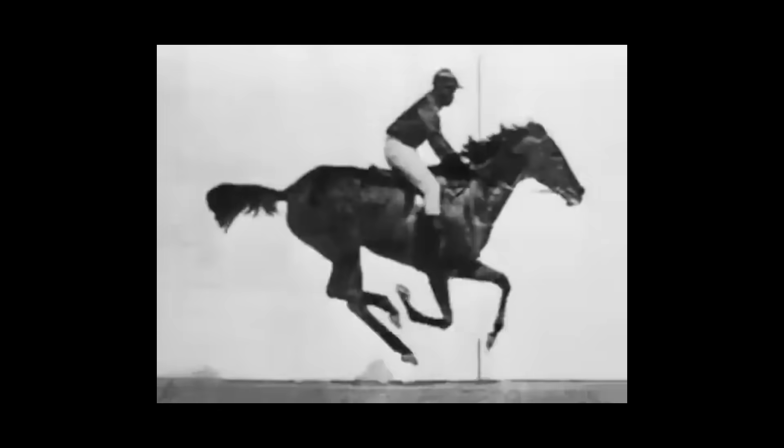The origin of cinema is actually related to this — it was a bet about whether a horse had all four feet off the ground while running. Nobody really knew for sure. A British photographer living in the States named Eadweard Muybridge set up a whole row of cameras with triggers and had a horse run through them. Sure enough, in one photo all four feet are off the ground — the guy won his bet. He then used zoetropes to animate the sequence, creating a moving photograph. That's pretty much the origin of cinema: a bet about biomechanics.